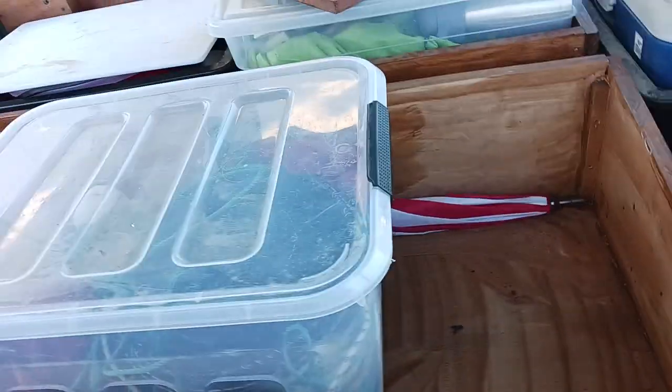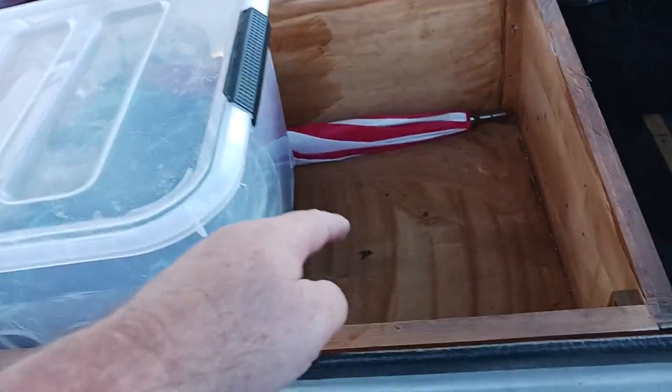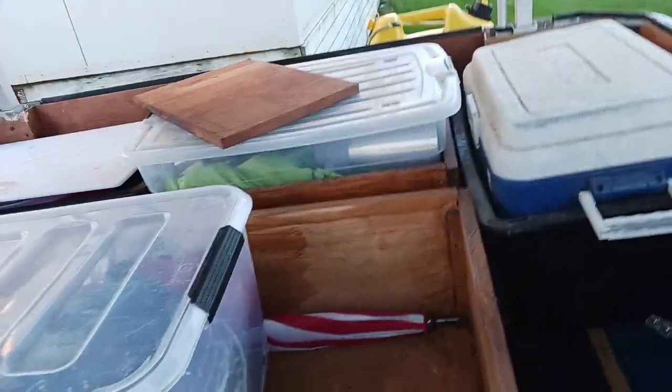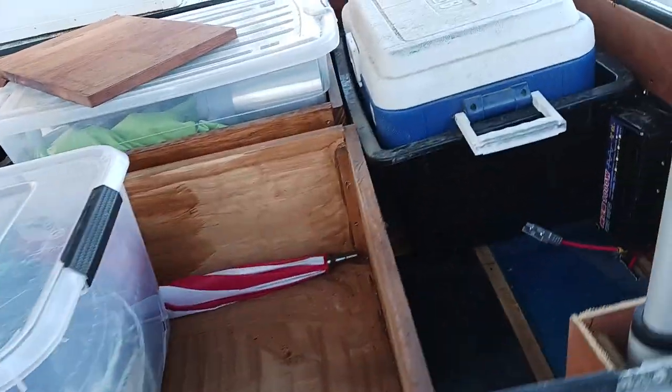Depending on what I'm taking, I either lay down or stack my 4kg gas bottle in here and wedge some stuff around it. When the roof comes down I make sure it just touches on everything nicely and it's locked in. Then I lock it down with these clips. I drain the water when I get home — I never leave water in there.